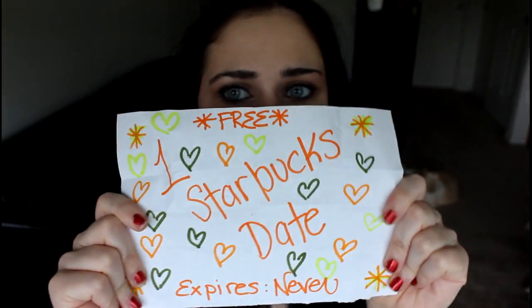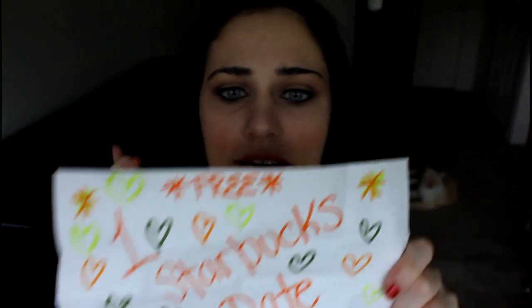Instead of giving a gift card to my husband, I made a cute little coupon thing for one free Starbucks date — expires never — and it was free. So that's kind of cute and personal. I'll take him out on a date.